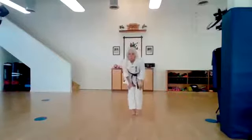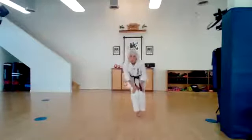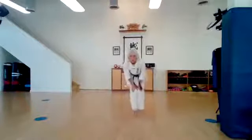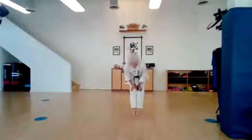Feet together. Hands on your knees. Let's circle. Ichi, ni, san, shi, go. Change directions. Ichi, ni, san, shi, go. Very good.